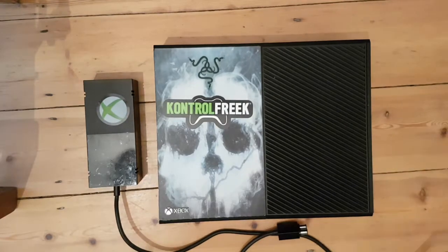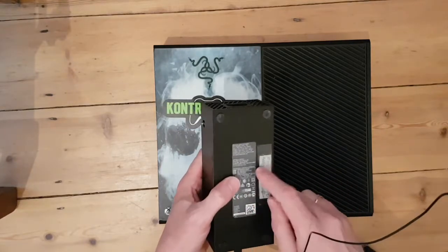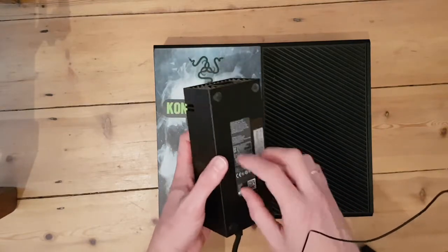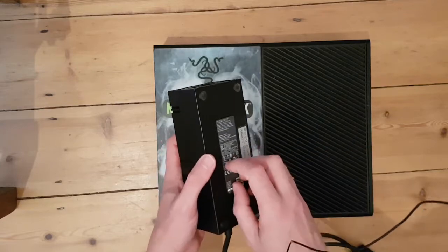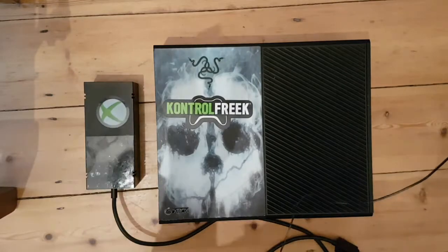So this video is pretty much going to be me tearing apart this power supply, showing you where it blew, showing you all the components — because I had a bit of a nightmare trying to work out what the component values were. I'm going to link all of those, show you when we're repairing this, put it back together and get it working. So let's get on with it.